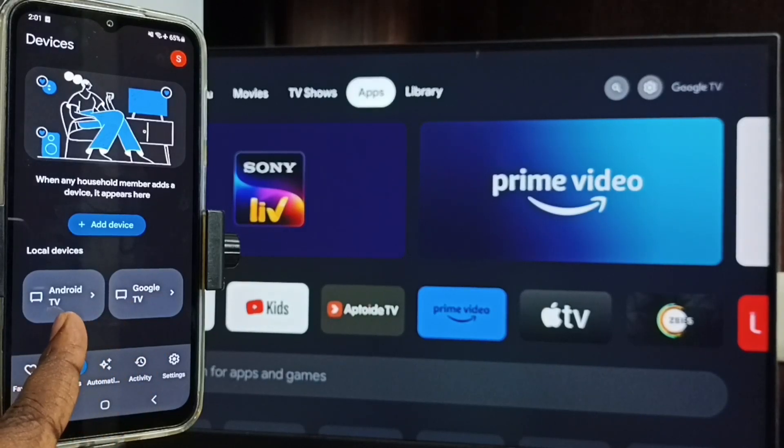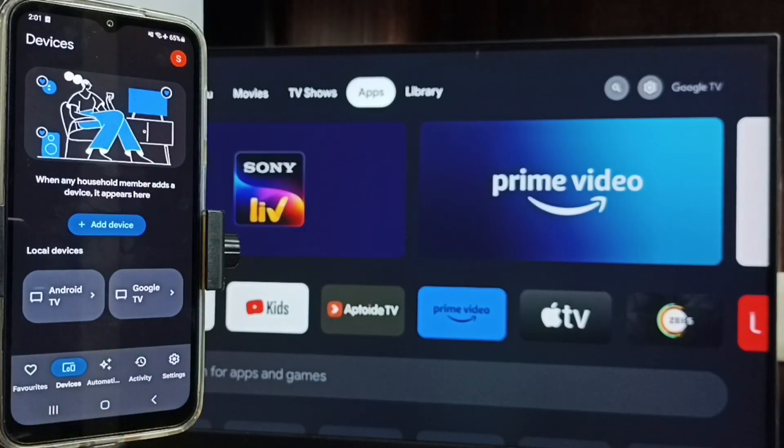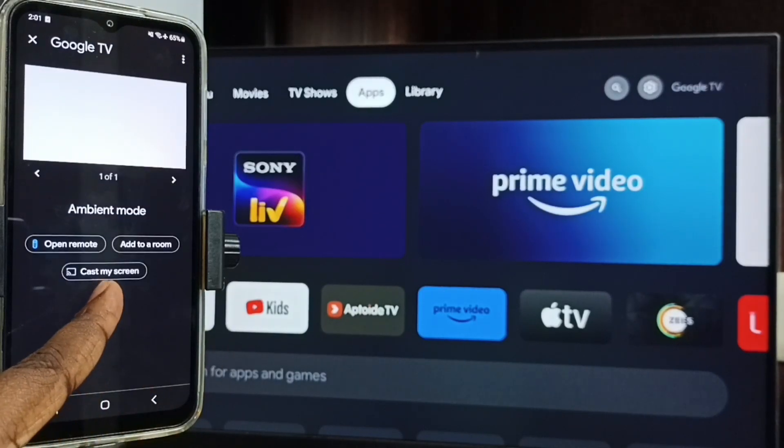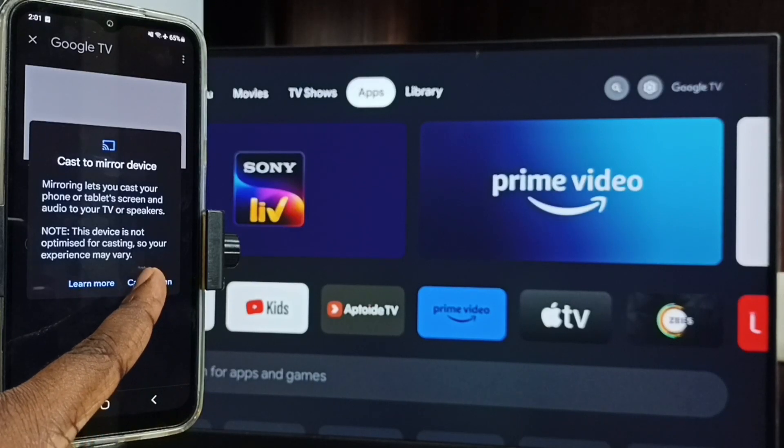Here you can see Android TV and Google TV because I have two TVs — one Android TV and one Google TV. This Google Home app has detected both of my TVs. In this video I am going to do screen mirroring with Google TV. Let me tap on this Google TV name, then tap on Customize Screen, then tap on Cast Screen.